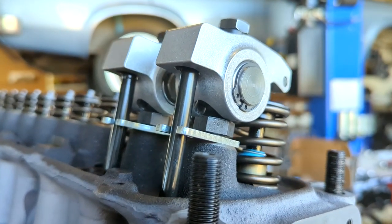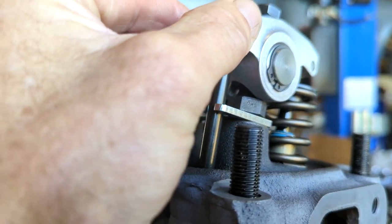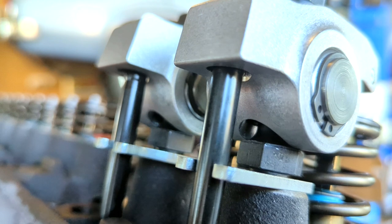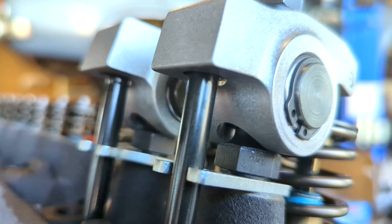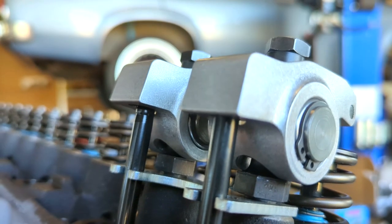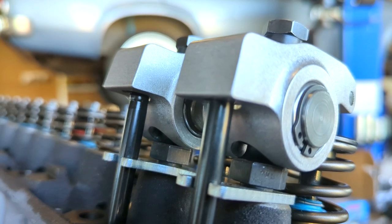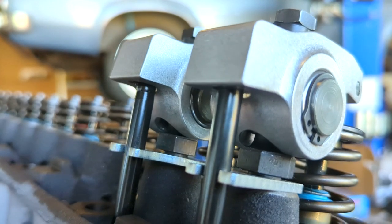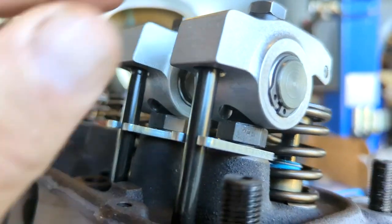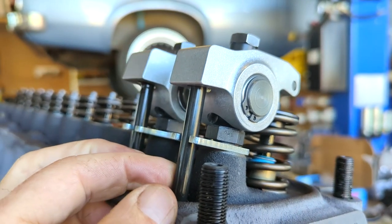I've got a couple of issues to solve here, as you always do in modified engine builds. I've got a lot of movement in the rocker, and if you have a look up in there, the rocker is actually bearing down on the end of the stud. These are stud mount roller rockers, and it's running the guide plate for the push rods - and the neck or head of the stud is not even coming down to bear on the guide plate. I think I've got to look at my push rod length and the rocker geometry to solve this.